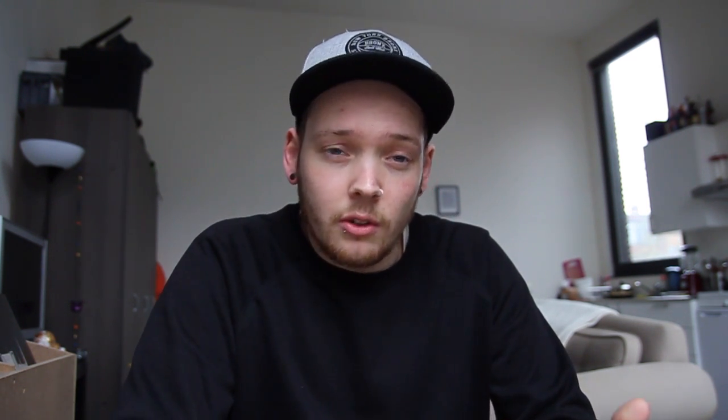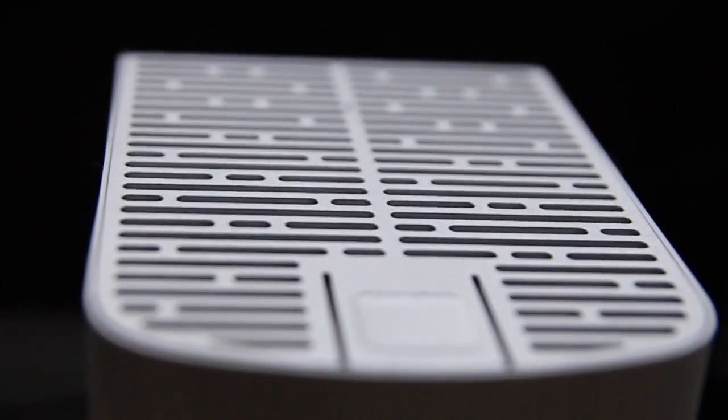What the Western Digital My Cloud does is it acts as a network storage device. See it as an external drive but on your network. You can add files to that network drive and everyone on your network can then access those files. You can set file permissions and add users, so if you want your own folder that your girlfriend or friends aren't allowed to access, you can set those permissions. The cool feature about this device is that you can have your own cloud storage.